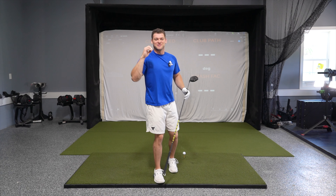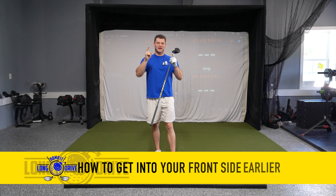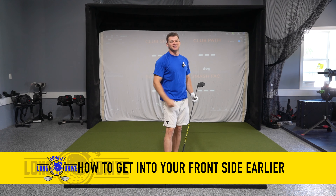What's going on YouTube? I am back with another video today and we are talking about how to get into your frontside earlier in your golf swing so you can have further and straighter drives. Let's get into it.